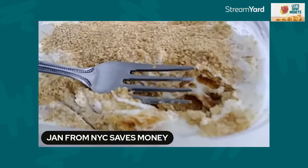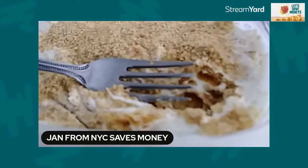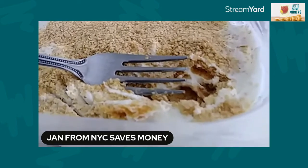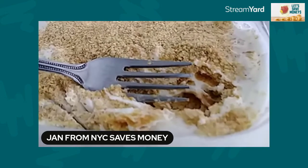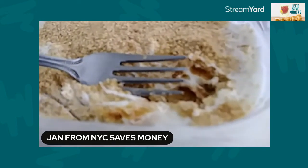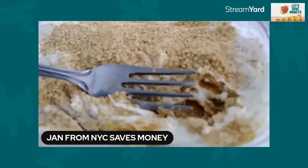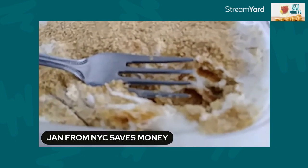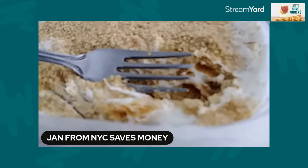It'll last me two days because about half of this container is one perfect serving for me, so you really do get your money's worth — a lot of bang for your buck. Give it a whirl if you love yogurt and like graham crackers. It's not terribly sweet; you get the coldness, the smoothness, the health benefits of the yogurt and the wheat germ. You almost feel like you're cheating, but you're really not — you're having something a lot healthier. Enjoy your day, have a great day everybody, take good care!